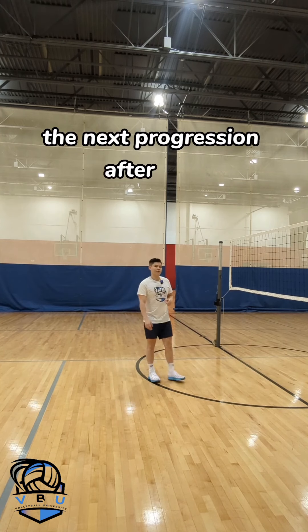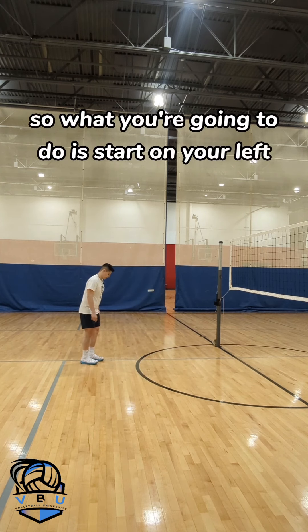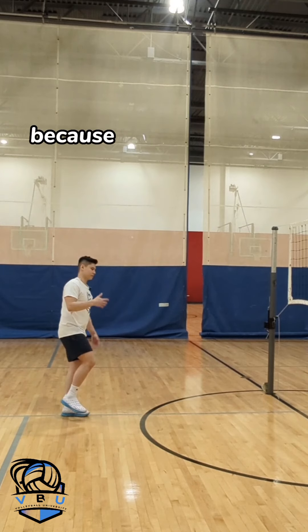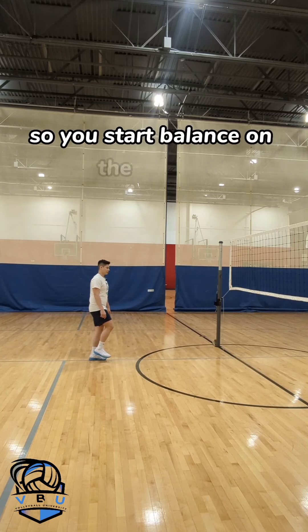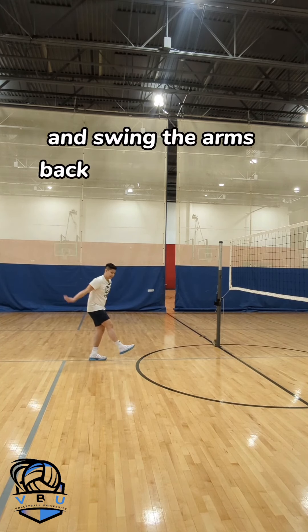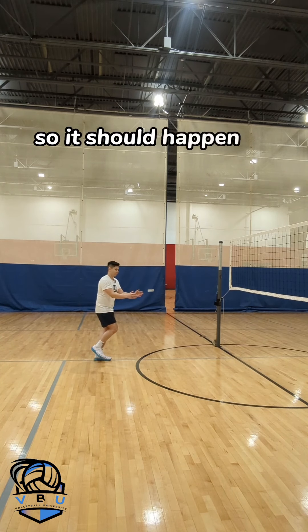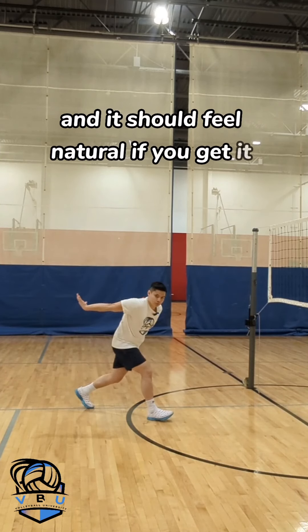The next progression is to add half of the approach. You're going to start on your left leg. Sometimes it helps to balance on just the left leg because it forces you to plant the right and then get your jump right. You start balanced on the left leg, take that right step and swing the arms back at the same time. This is a counter movement, so it should happen simultaneously and feel natural if you get it right.